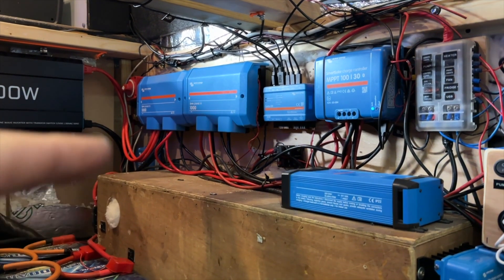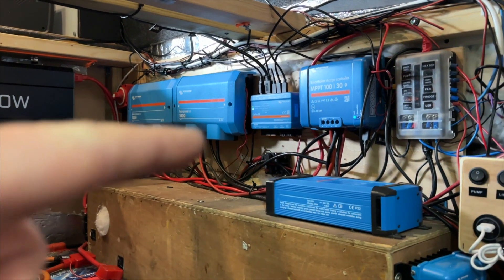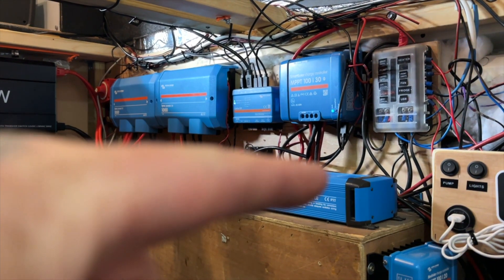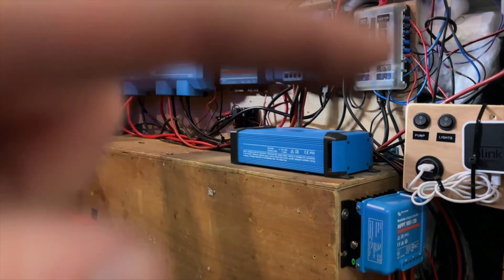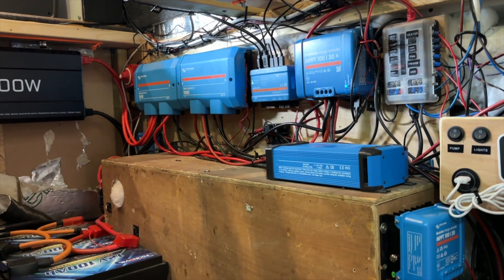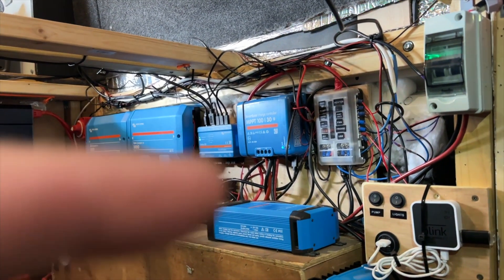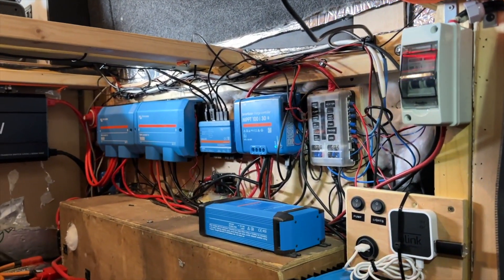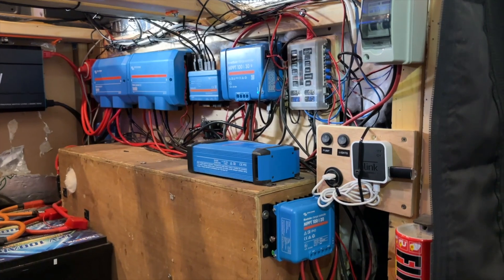I've got my isolation switch down here, my DC-to-DC just down here, and then my Cerbo, my 100/30 MPPT, my IP22 electric hookup. Down here I've got a 100/20 MPPT as well. This is all wired in now and been tested. My alternator is working, my DC-to-DC is working and pulling in 49 amps. I'm inside at the moment so I'm not getting any solar. I've also fitted a kill switch to my main solar array.